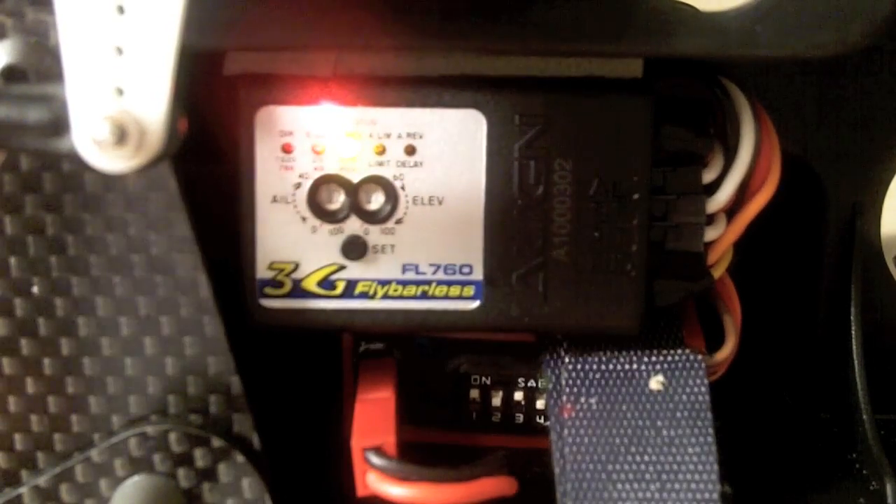Then the next step is you push set again, and that takes you to the elevator reversing setting. What you do at this point is you tilt the helicopter forward and backwards. Every time you tilt it forward, the swash plate should be tilting backwards. When you tilt the helicopter backwards, the swash plate should be tilting forward. If you see the swash plate correcting in the wrong direction, you move your elevator stick forward or back until the LED changes from green to red. Mine is actually working well on red, so I'm going to leave it there.